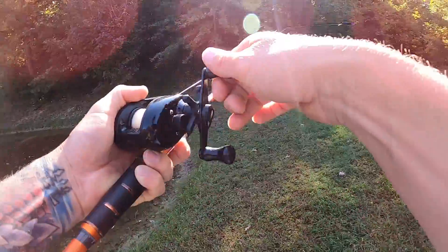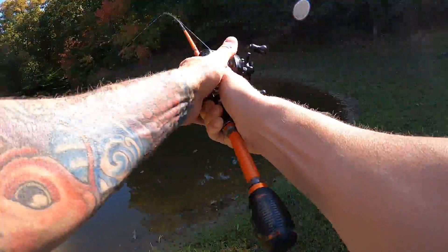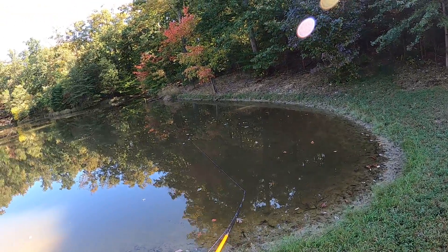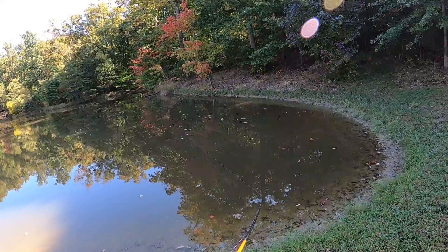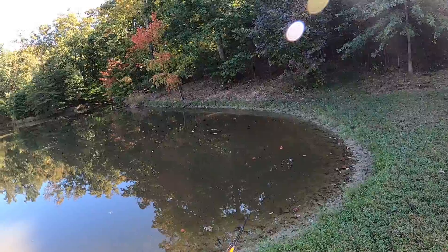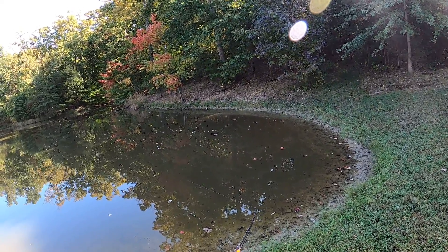Let me give this one more cast. Every now and then, if you don't feel that blade on the front flutter, you can just give it a quick jerk like that, and it seems to free up the blade.